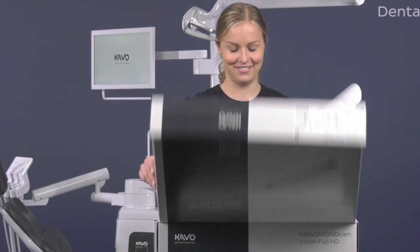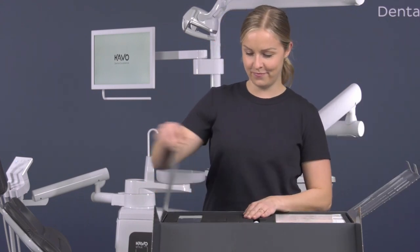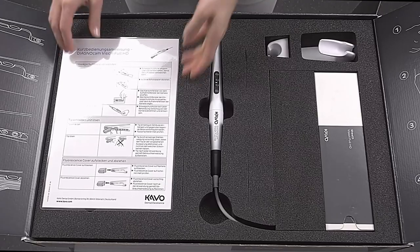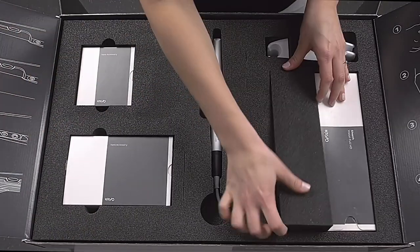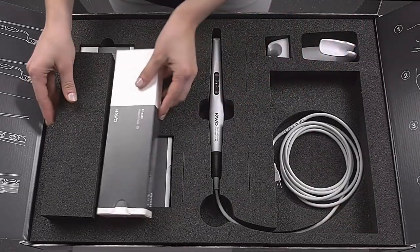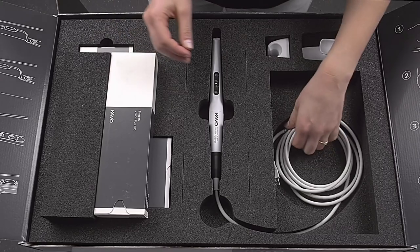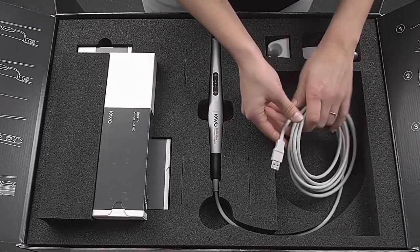The Diagnocam Vision Full HD is available with two different cable lengths — either as a standalone device with a cable length of 2.5 meters, or integrated in your treatment unit with a cable length of 1.5 meters. The camera has a USB connector that can either be plugged in directly into your unit or into your computer, and is USB 2 and 3 compatible.